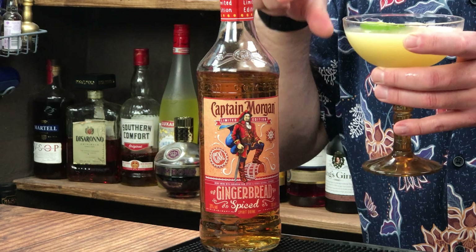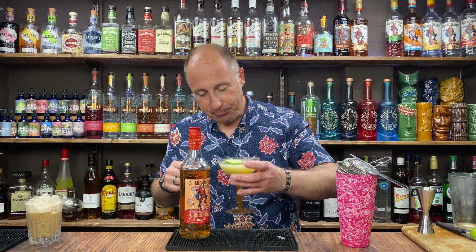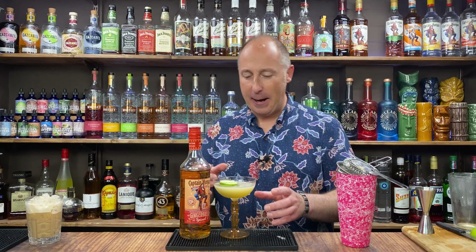The lime really cuts through — you've got that clean, fresh lime taste, but with the apple and the gingerbread. I seem to remember last year that apple juice was my recommended serve for the Gingerbread. Big, big fan of that.